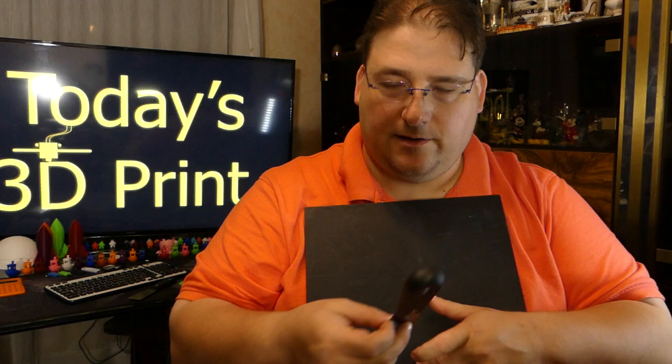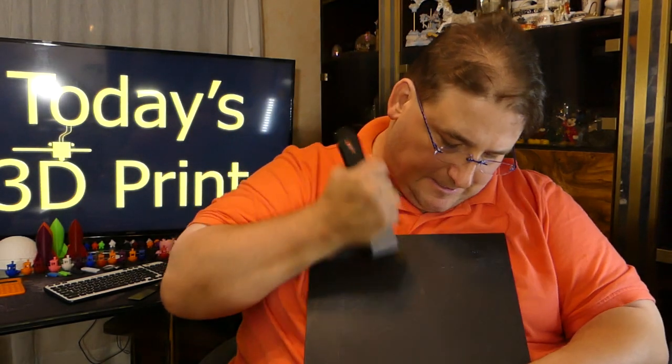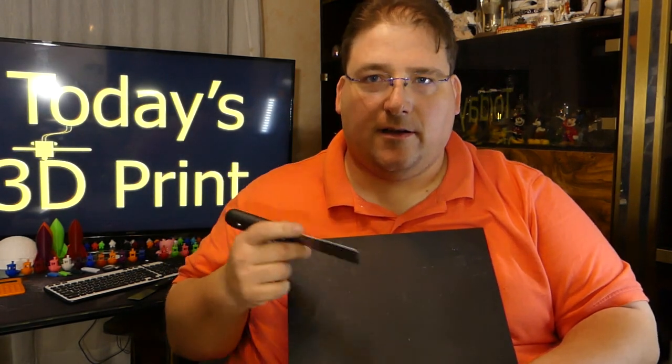It is extremely durable. I can literally take my sharpened spatula and hack at this thing with it and it's never going to hurt. This stuff's indestructible — well, it's probably not. You probably can damage it if you're silly with it, but you can be particularly aggressive with this stuff.